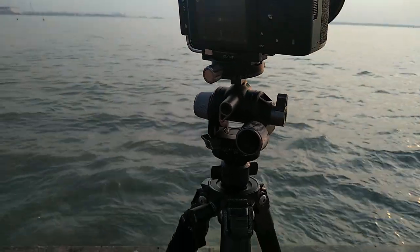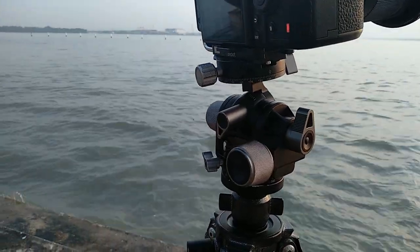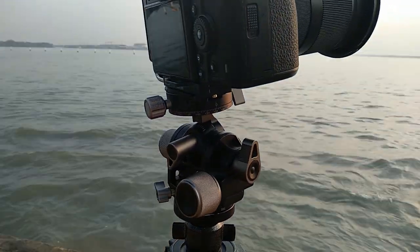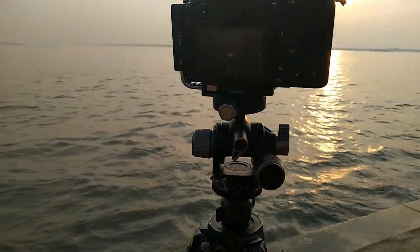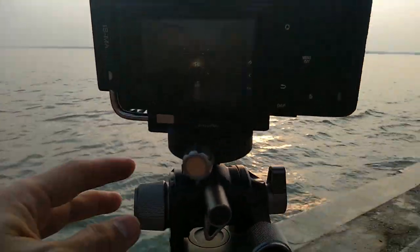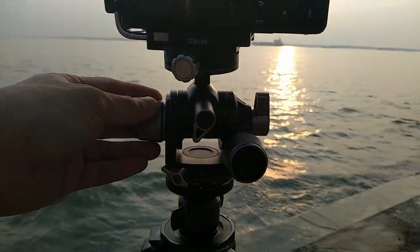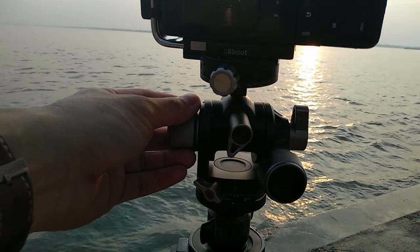Coming back to the G4 ball head — I really like it because it's not just very precise, but it feels very intuitive and very easy to adjust, making very fine adjustments as I'm shooting.